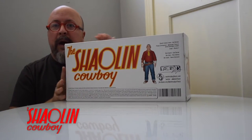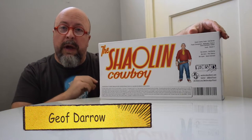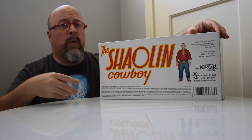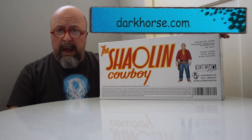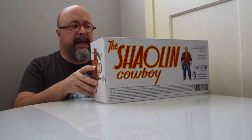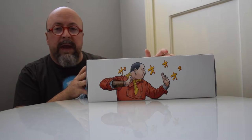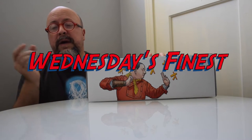Today we are bringing something quite special that I've kept my eyes on for the past couple of years — it finally landed on our doorstep. Go Figure News is able to show off the Shaolin Cowboy. This is a figure based on Jeff Darrow's original concept from a wonderful Dark Horse Comics series. It comes in a box emblazoned with his artwork, and the figure is produced by Wednesday's Finest.